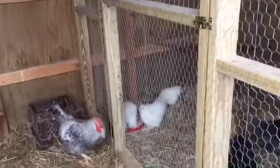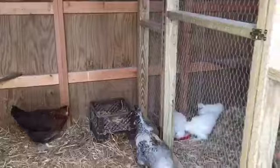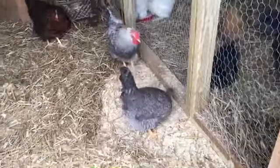So if we ever change our mind, we can take down the framing that we've built in here with ease and open up the whole structure again. This is what it looks like and this is how we have continued to add to the farm.